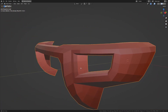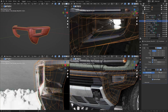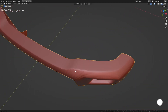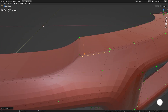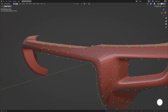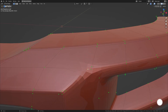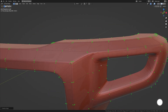Now the final thing we're going to do is add in supporting edge loops — for this part I'm going to time-lapse through. Let's go ahead and add in a subdivision surface modifier and see what we have so far, then start adding in the supporting edge loops.